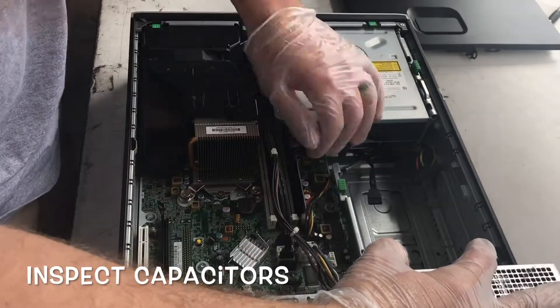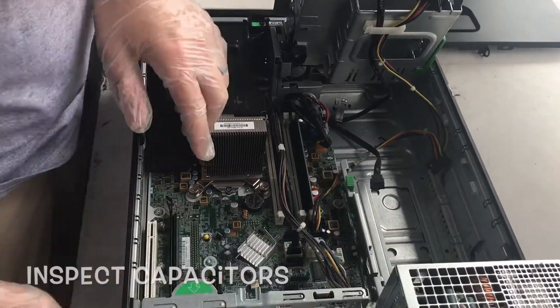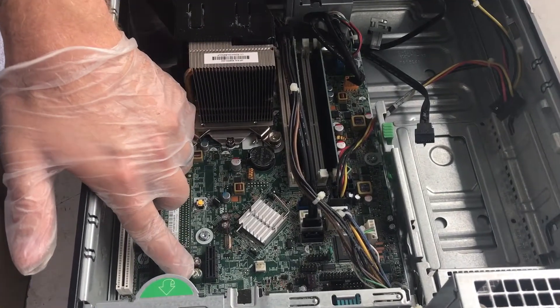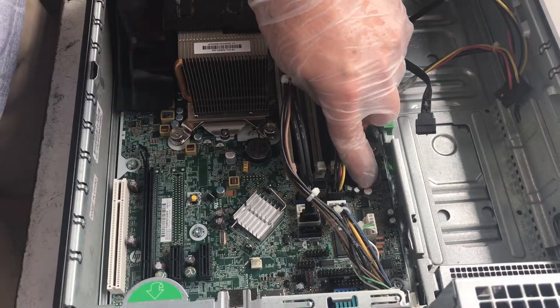Now, lift up on the power supply and optical disk drive to expose the entire motherboard. From here, check for any blown capacitors. If any capacitors are blown, the computer will not be used.